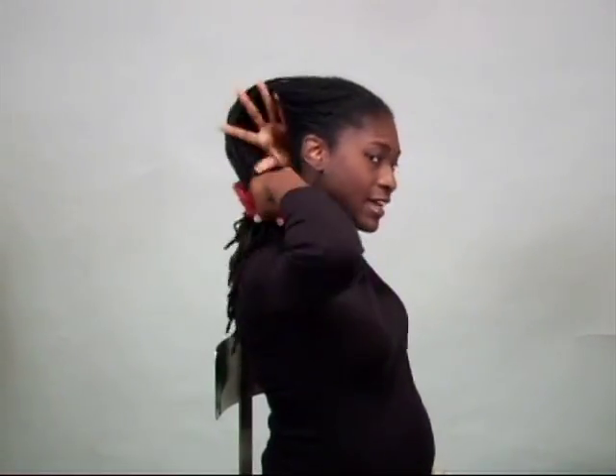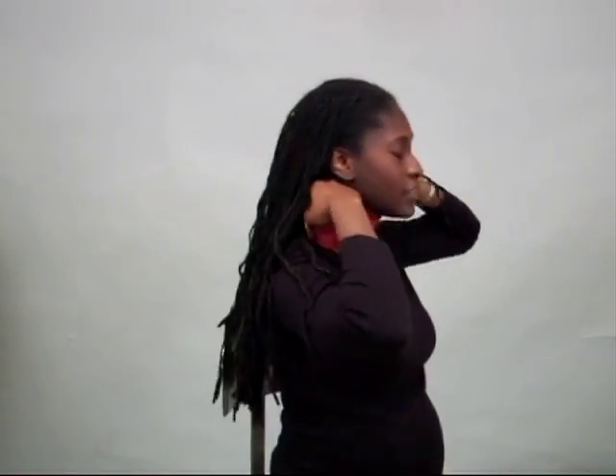Bring the lock sock under your chin and over your head, pull all of your locks out, and once again for stability, bring your locks to the front.